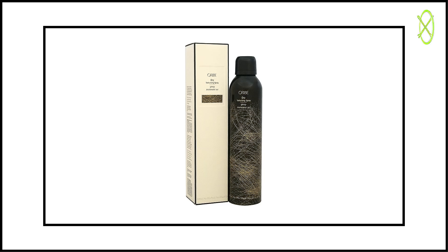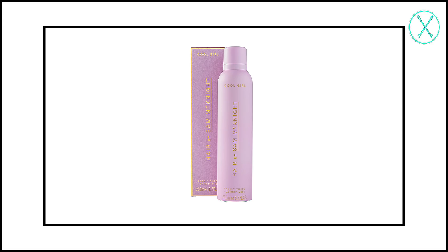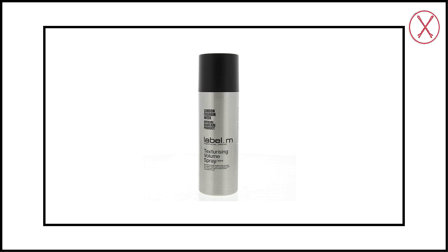And here's a few texturizing sprays that I recommend: Orbe Dry Texturizing Spray, Sam McKnight Cool Girl Barely There Texture Spray, and Label M Texturizing Volume Spray.